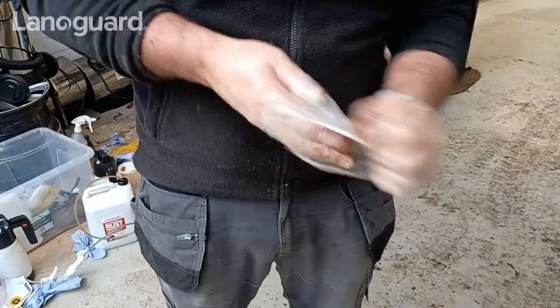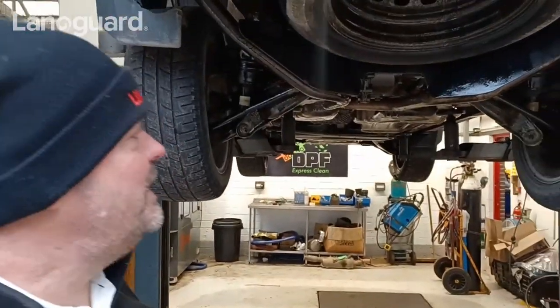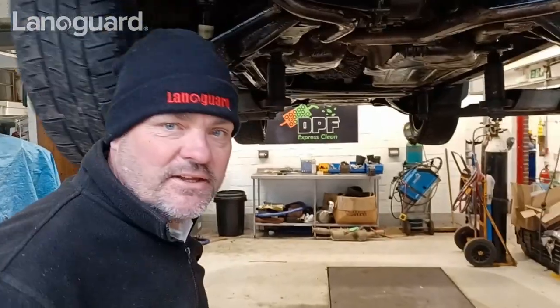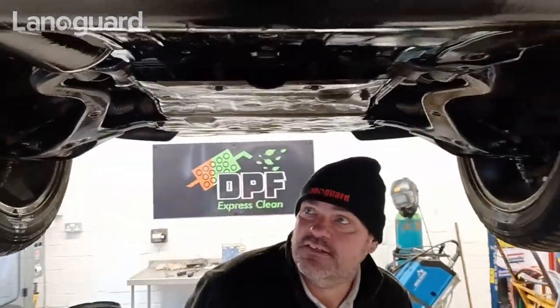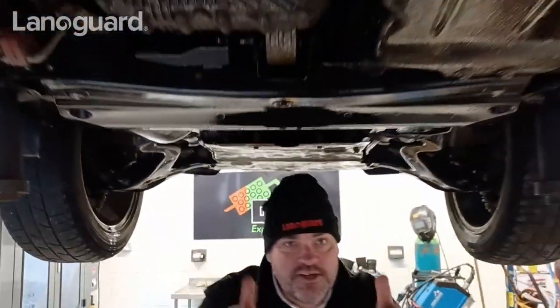That's the Land Rover Discovery 4 done for year two top-up. Really pleased with that. It's taken me about 35 minutes, something like that. I'm going to go around and just check I haven't missed anything, but that's it really. I'll just show you quickly underneath and get it off the ramp. Leave it here for a while. Very pleased with it. Thanks guys, see you later.